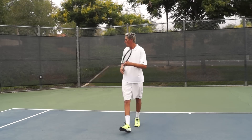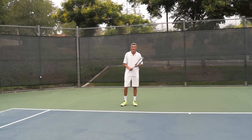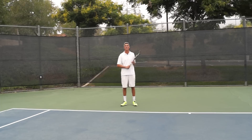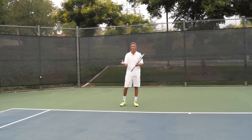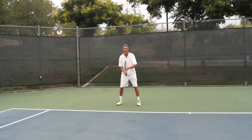I want to look at a couple of swings here. I'll take a few flat swings and try to make them, then compare that to me spinning the ball. I want you guys to really be aware of what I'm talking about in terms of margin — taking the net out of play, so to speak. Here are a couple of flat shots.